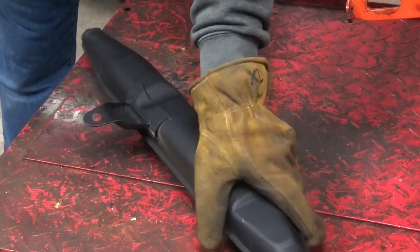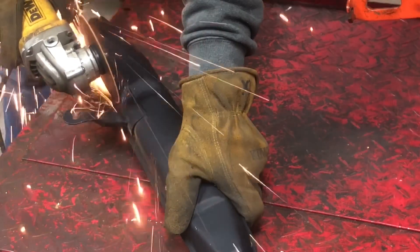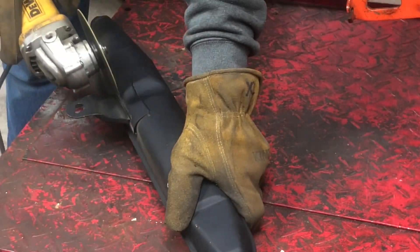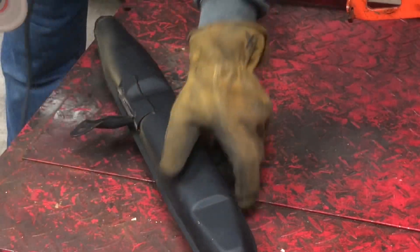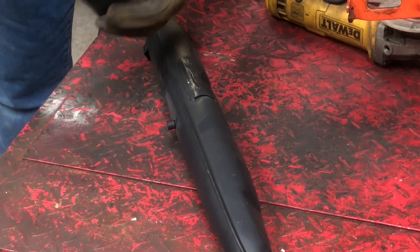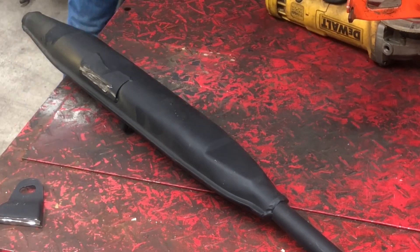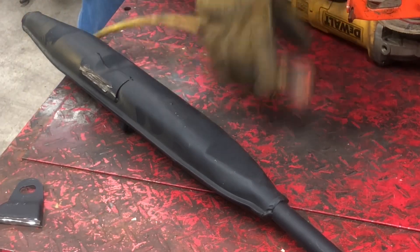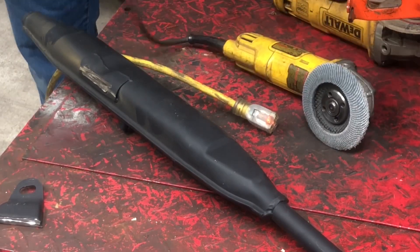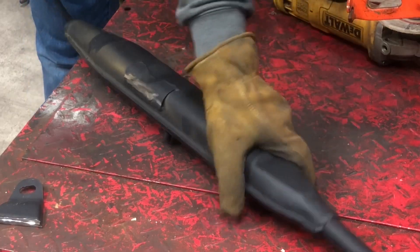So I'm going to take a couple slices. Now, obviously, if you're not comfortable with that, take it to your local welding shop and they should be able to knock that out for you. I'm going to switch pieces of equipment here. I've got another angle grinder with just a flap wheel sander, and I'm just going to knock down all that excess burr and stuff that's on there.